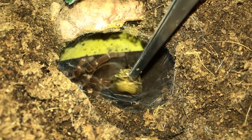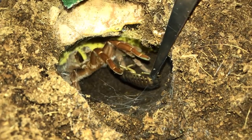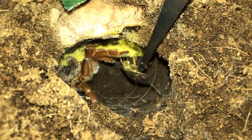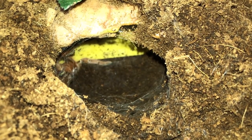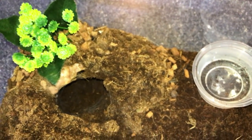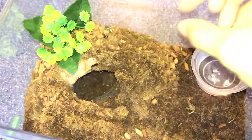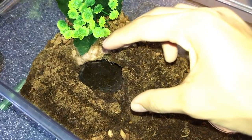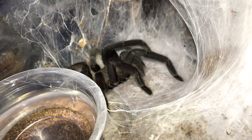Now let's try the king baboon that I unboxed two days ago. She is going to threat posture, so I'm guessing she doesn't want to eat. I'll show you what she did to her enclosure - I added a plant yesterday and she pretty much made a tunnel. She's gathered substrate all around, making sort of a burrow. I think it's pretty nice.